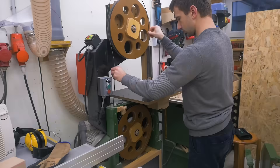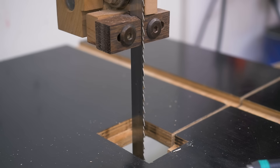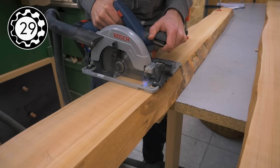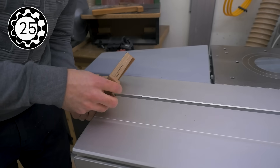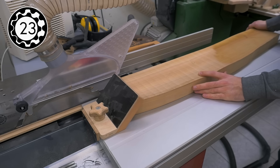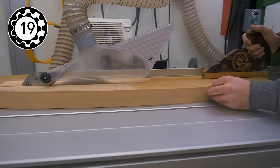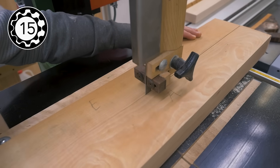I prepared my table and bandsaw with blades for the milling process, which I've already shown in many videos, so let me summarize it here in 30 seconds. First I cut to rough length with the circular saw leaving about 5 to 10 centimeters extra. Then I cut off the bark and made a straight cut with the sliding table, followed by cutting to rough width leaving about 5 millimeters extra with either the table saw or the bandsaw since it has a thinner kerf.